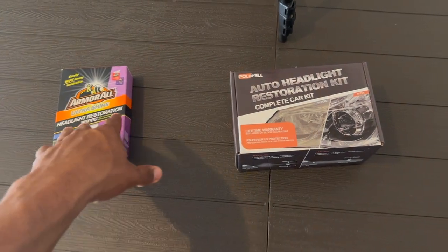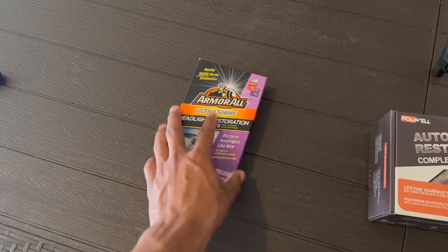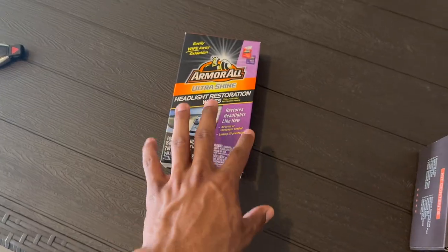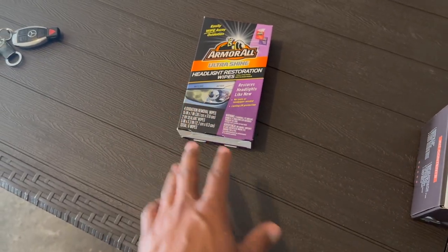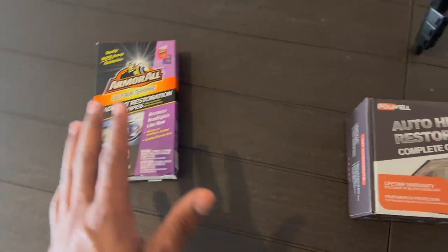So these are the two comparisons: Armor All and Polywell. This is the affordable option — the Armor All Ultrashine Headlight Restoration Wipes. Quick, easy, two simple steps. Just wipe down your headlight and you're done.